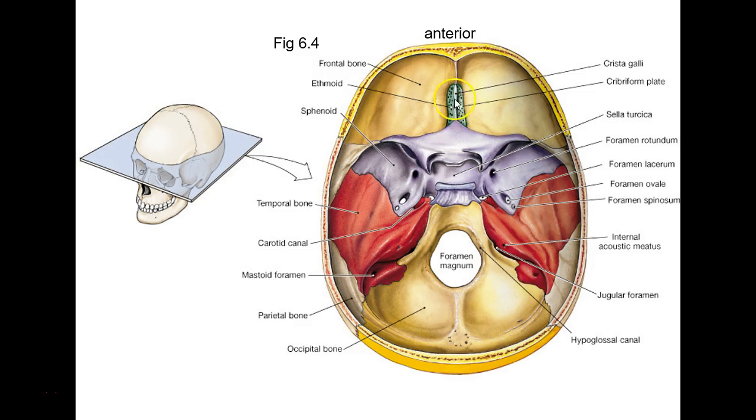This thing poking up is the crista galli — I think it means crest of the rooster, something like that in Latin. It looks like a little sailboat when you see it from the side. Connective tissue hooks to that; some of your dura mater hooks to the crista galli and holds the brain in place.